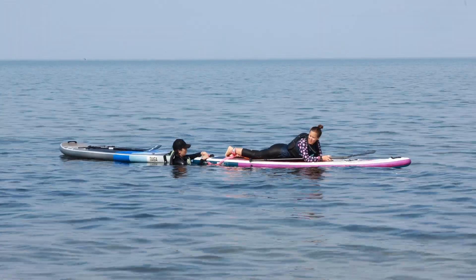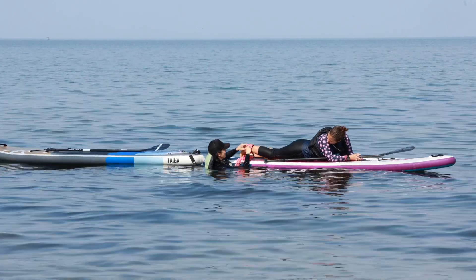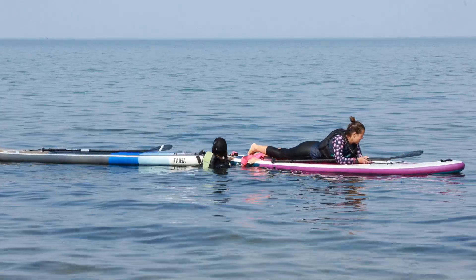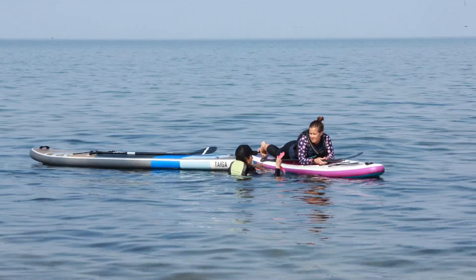If using a leash to perform the tow, whenever possible use the leash of the person you're towing versus your own. This will give you more control and keep your board with you at all times.